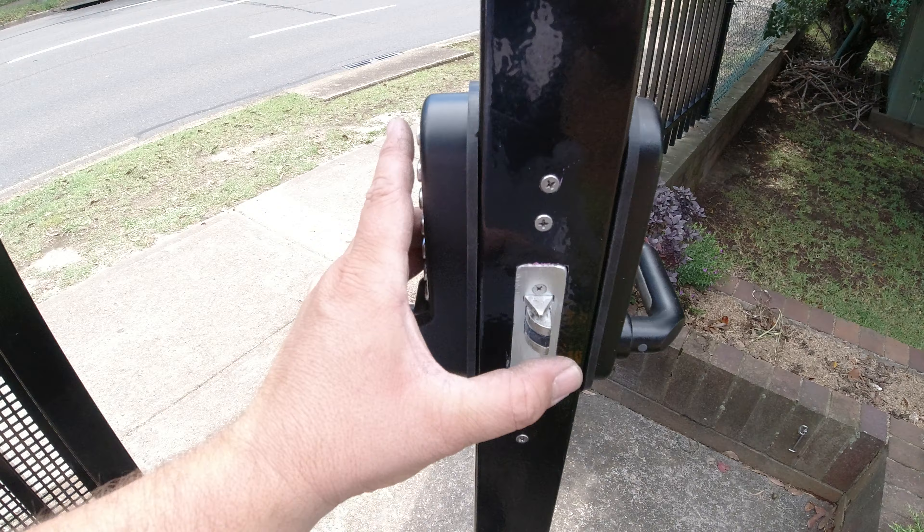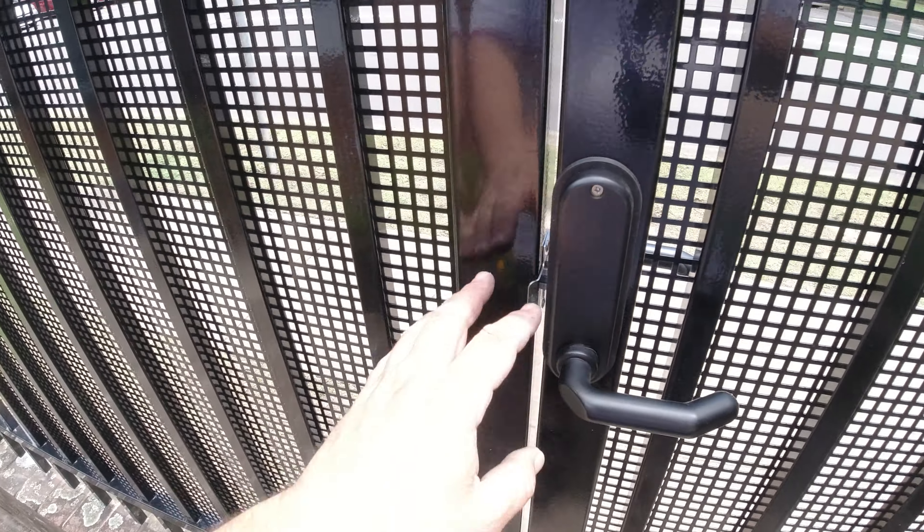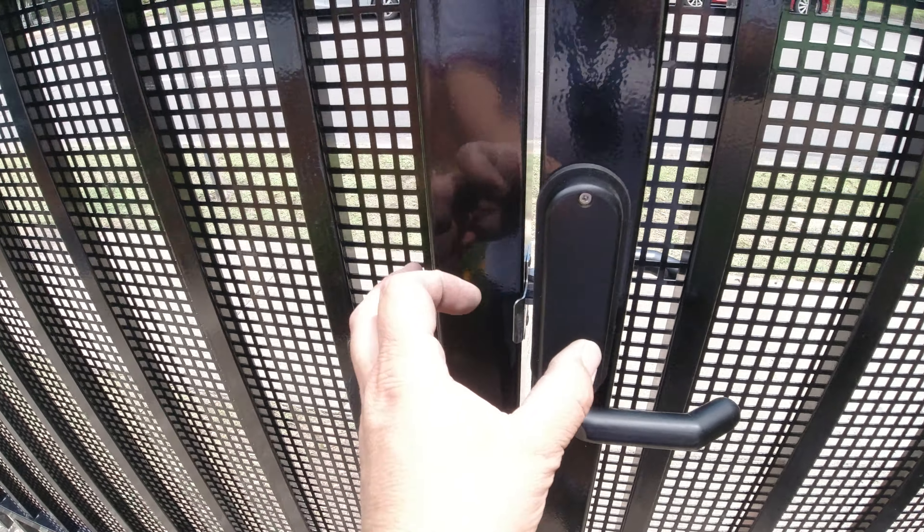That's just a little dead-latching mortise latch. Looking at the gate here, I've had to move the gate over because the gap was just too big. It really needs a blocker plate on the outside to stop people being able to credit card it. I'm going to leave that up to the gate guys. This is pretty much where we're up to on this side.